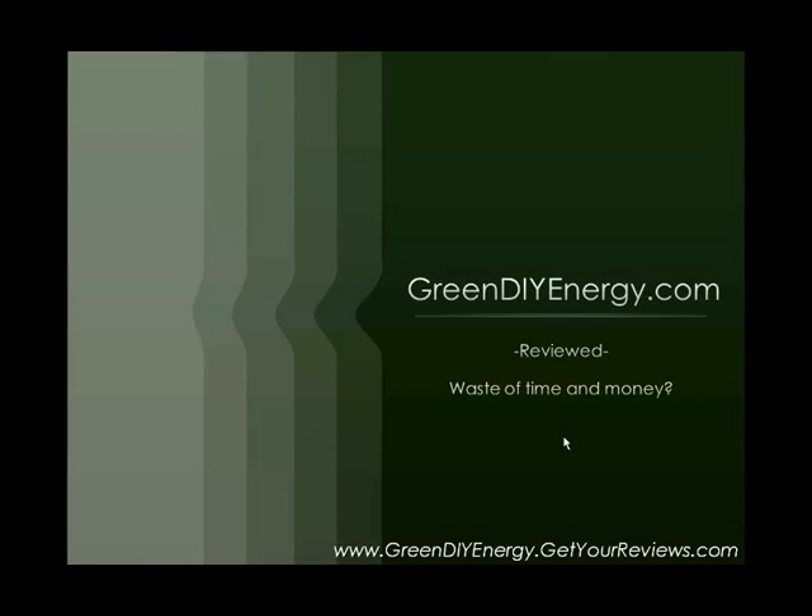Hi, this is Zach, and in this presentation we're going to look at GreenDIYEnergy.com. This is a review of GreenDIYEnergy.com. We're going to take a look at it and see if it is legit, if it is helpful, if it is for real or if it is just nothing special and a waste of your time and your money. This will be quick — I'm just going to highlight some main points. For a more in-depth review, you can see my website below, where there's more information on it.